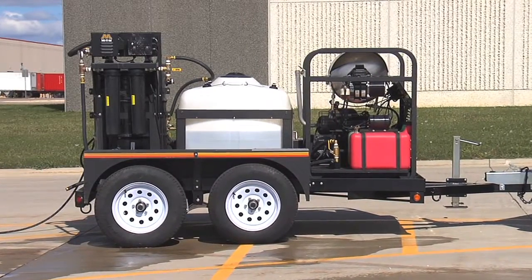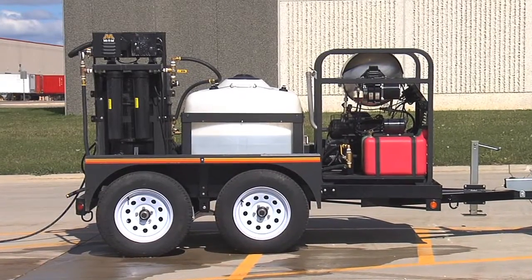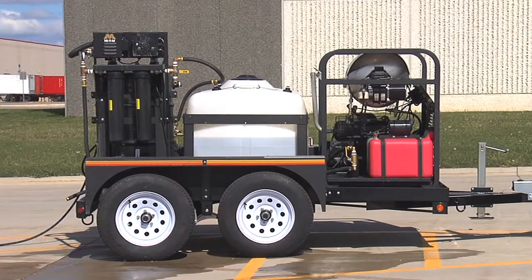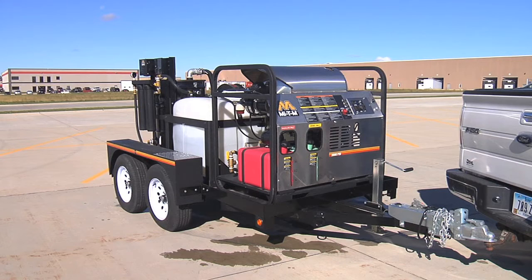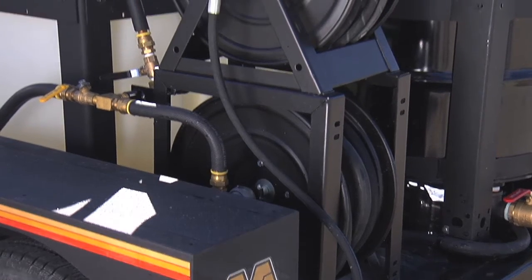To provide hot water cleaning capabilities on remote job sites so you don't have to depend on someone else for water and electrical requirements. The 5 by 8 foot dual axle trailer features a 50 foot inlet garden hose and reel.